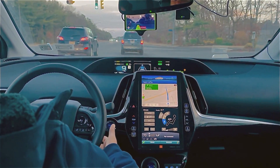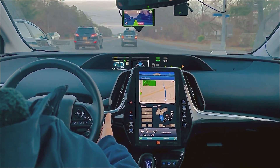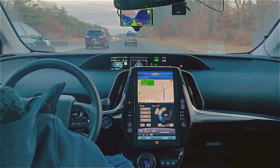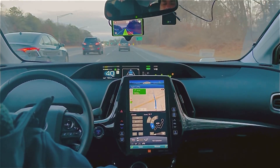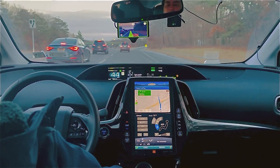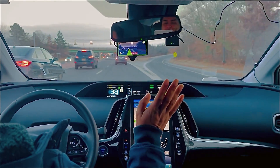I didn't even press the gas — it moves automatically when the car ahead moves. I'm driving at 45 right now. At the red light, let's see how it behaves — and it brakes perfectly.